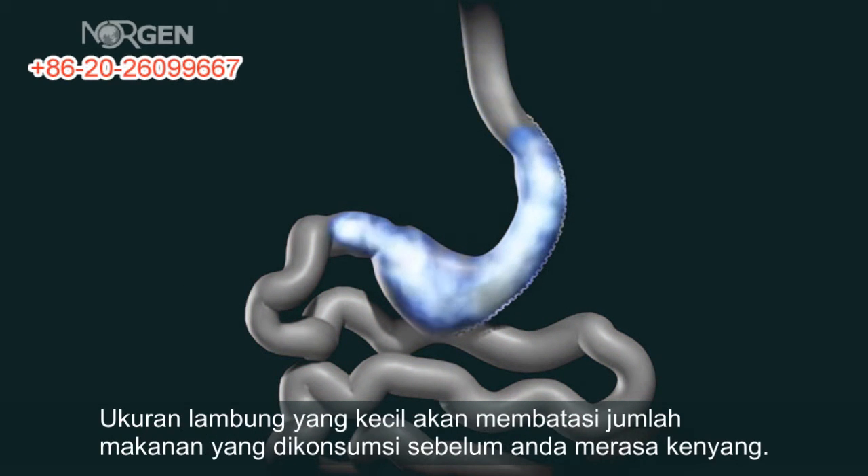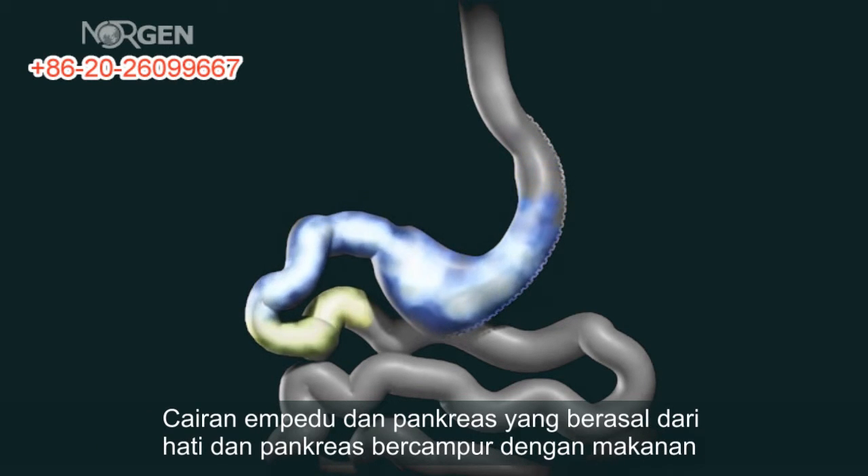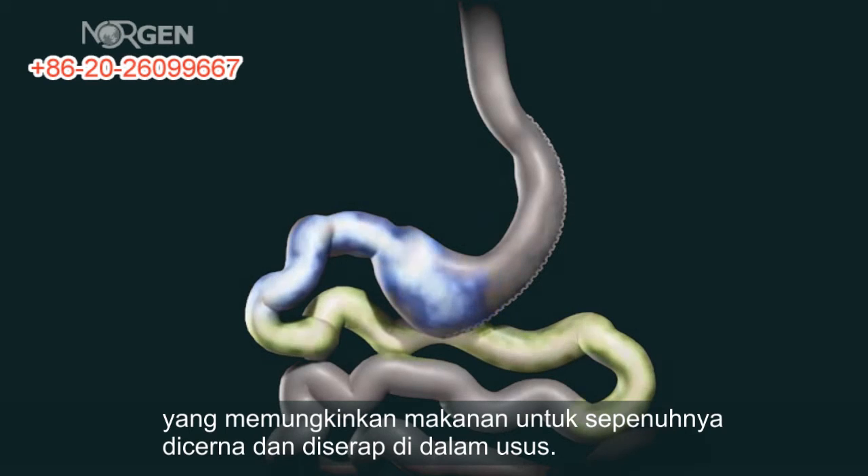This smaller stomach sleeve restricts the amount of food you can eat before feeling full. The bile and pancreatic fluids from the liver and pancreas mix with the food and allow it to be completely digested and absorbed.